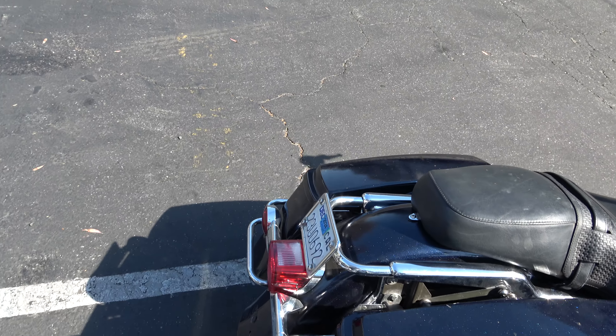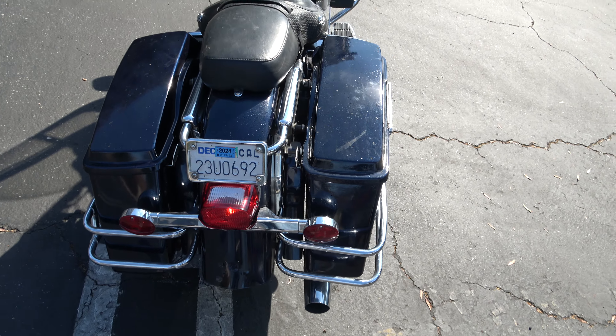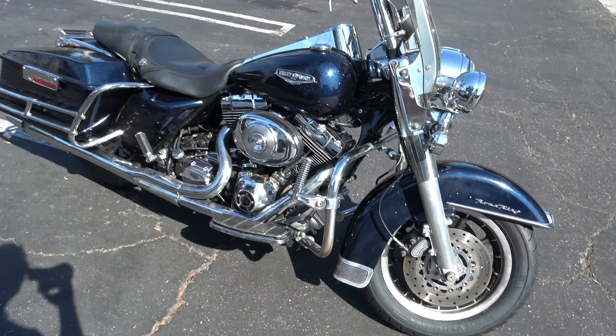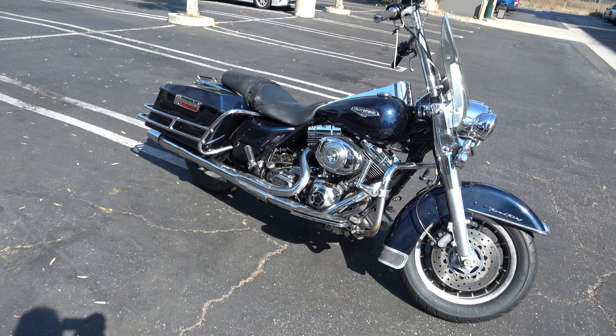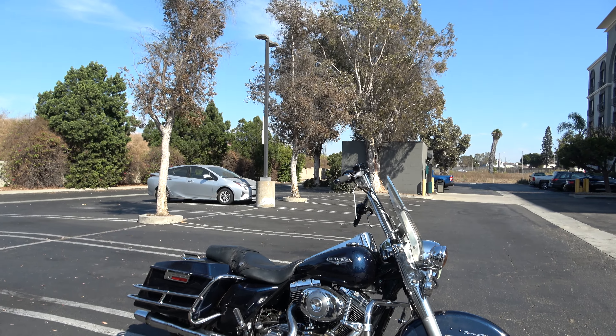We're going to blow this out at $4,500. California title, registered through December 2024. If somebody wants to ride it as-is, great — otherwise you've got plenty of money left to finish the last few little flaws on the bike.